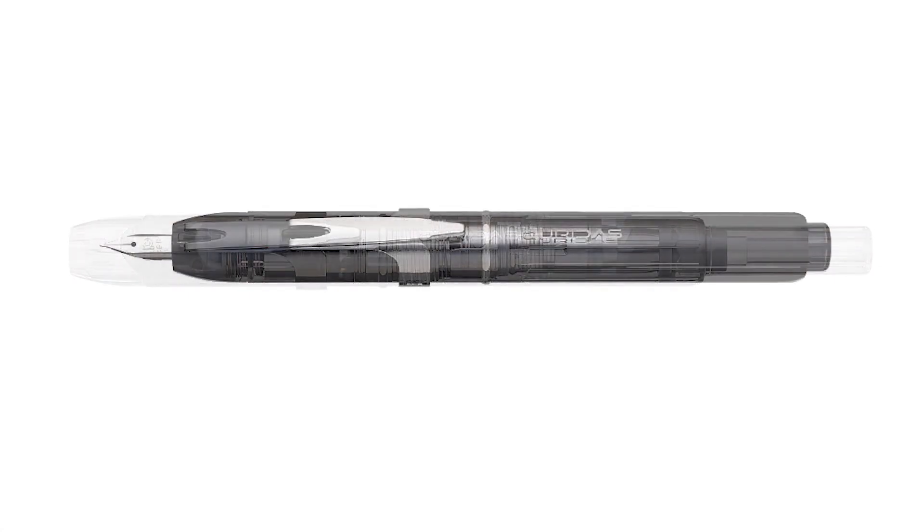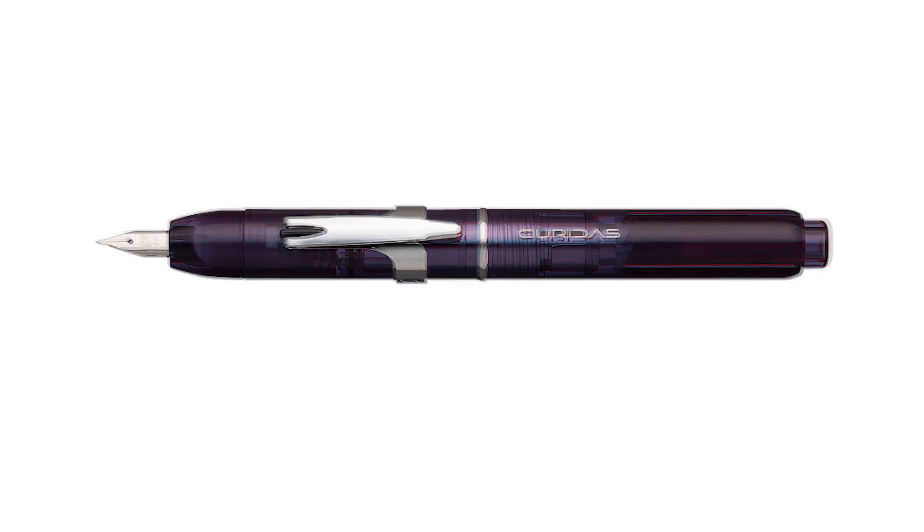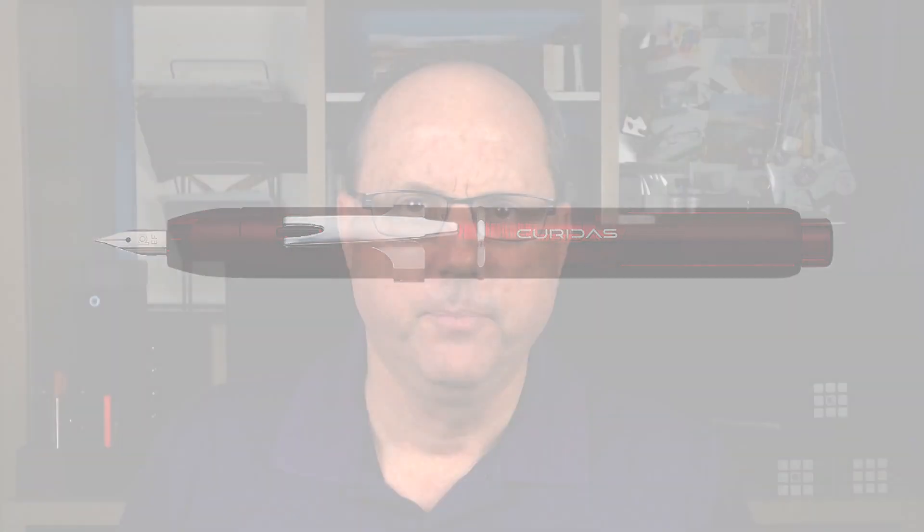Back to the pen. The Curridas will be available in four different transparent colors: Prism Crystal, Graphite Smoke, Urban Green, Abyss Blue, and Grand Red. The one we'll be taking a closer look at today is the Graphite Smoke. It is mainly constructed with injection-molded plastic. The Curridas name is actually a coined term created by combining the Japanese word referring to extending the pen tip, 'kuridasu,' and the English word for curiosity.